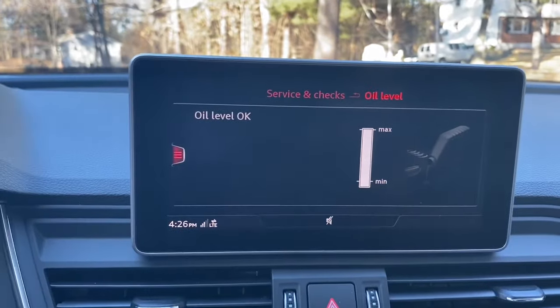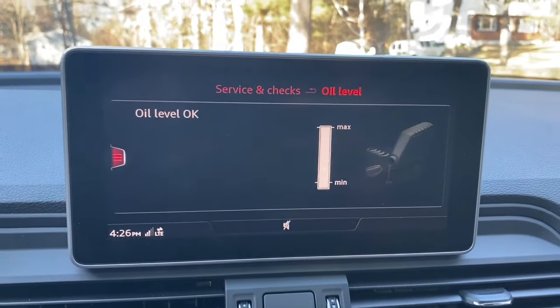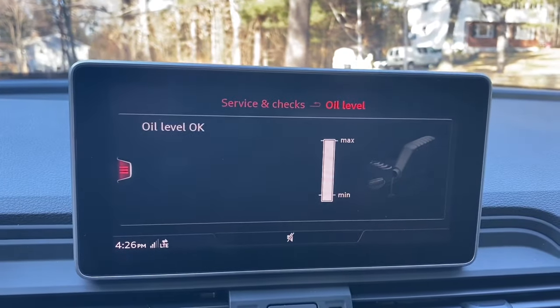In our case the engine is off and up to temperature, and you can see the oil level is at the maximum amount. Good luck, thank you for watching, and maybe even think about subscribing!